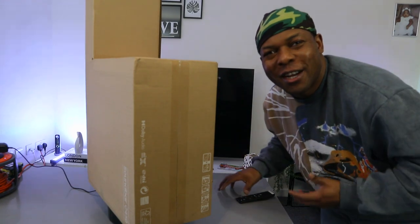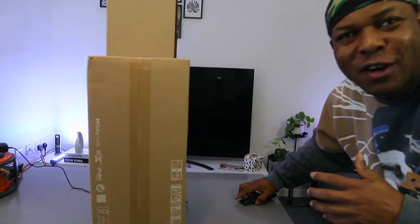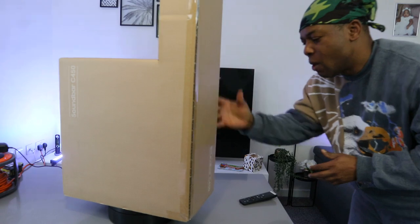Hey guys, how you doing? I hope you are doing well. Welcome to the channel — if you are new, please consider subscribing, it helps the channel. Thank you very much.